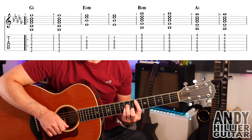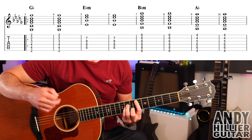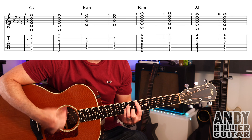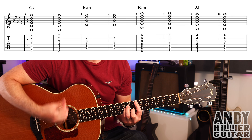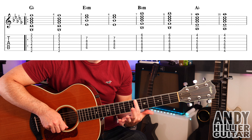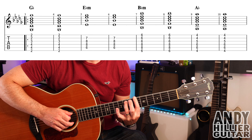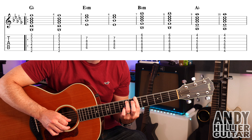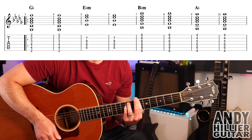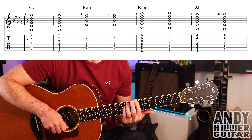So if you've got that strumming pattern, let's go on to the chord progression. Now there's two lines of music that we've got. First one, two bars of Gb. It then goes to Eb minor. First finger on A6, second finger on B7, third finger on D8, little finger underneath it on G8. Middle four strings, same strumming pattern.